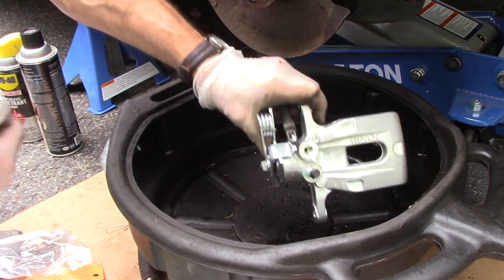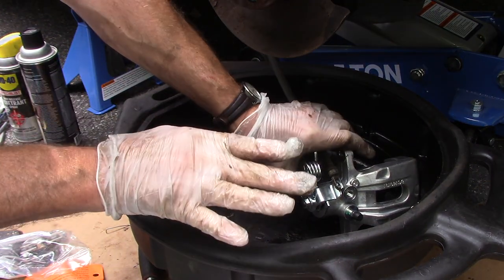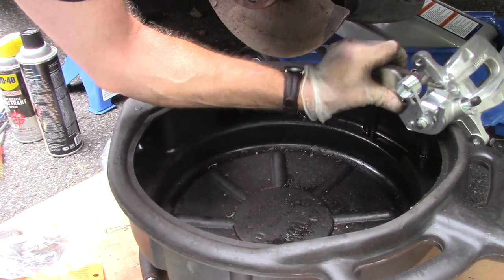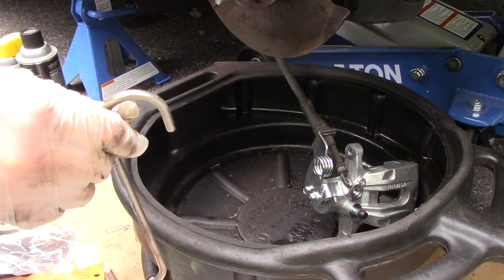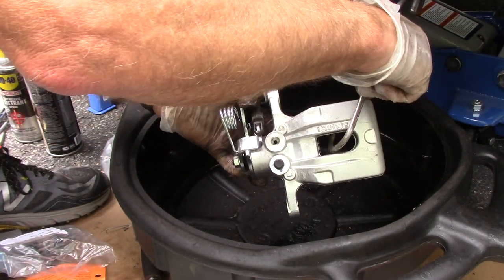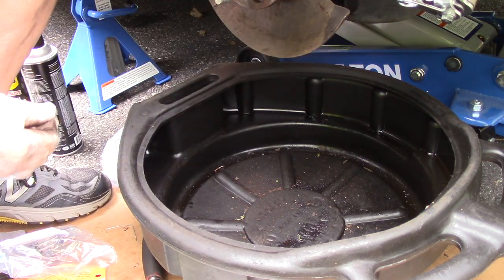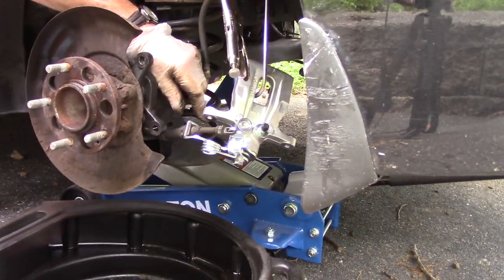Now we have our calipers all mounted up and our parking brake is on. We're going to put this off to the side and come in here to clean this up. We'll hang the caliper up out of the way — these hangers come in really very handy. Check my Amazon store, they're in there, very cheap. We're just going to hang this up out of the way just like that.